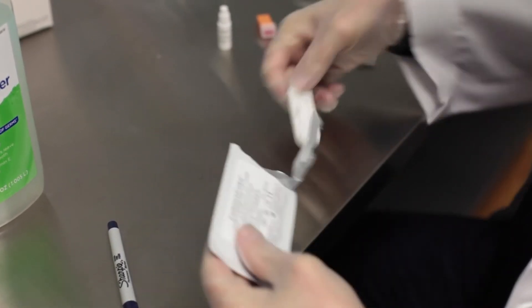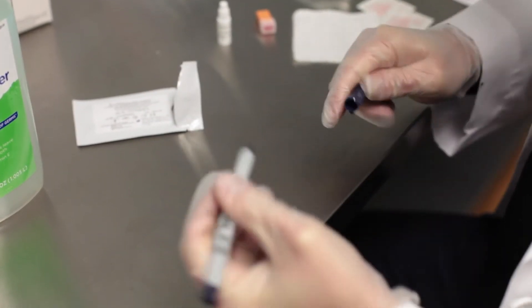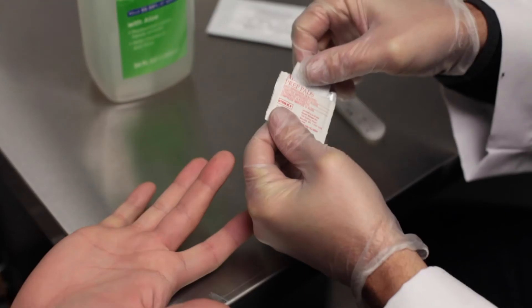Begin by opening up your test kit and writing the patient's ID on the test cassette. Twist the tab off the buffer vial without squeezing, then carefully pull off the sterile lancet cap.